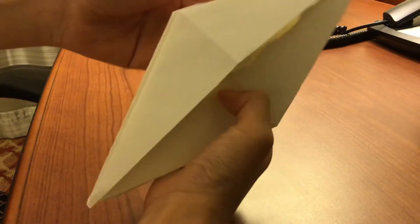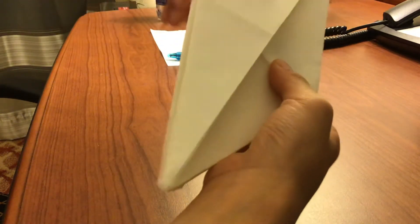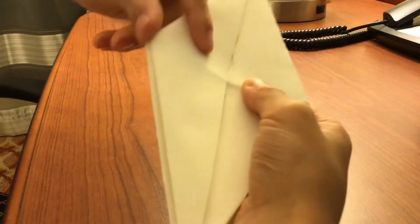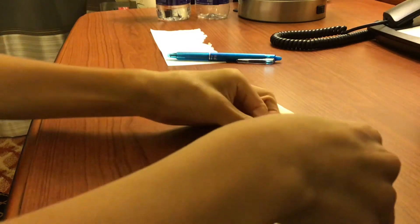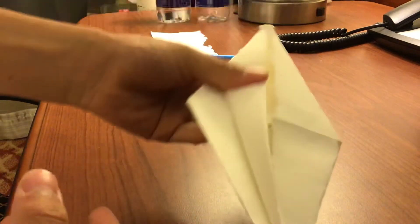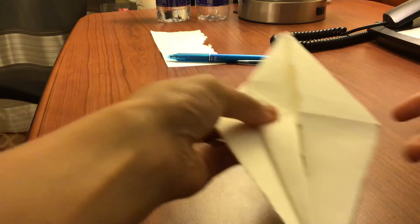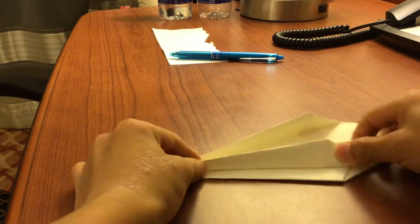So you have this now. Once you have this, take this part and this part and fold it like this. Once you fold it like this, do the same thing for the other side.